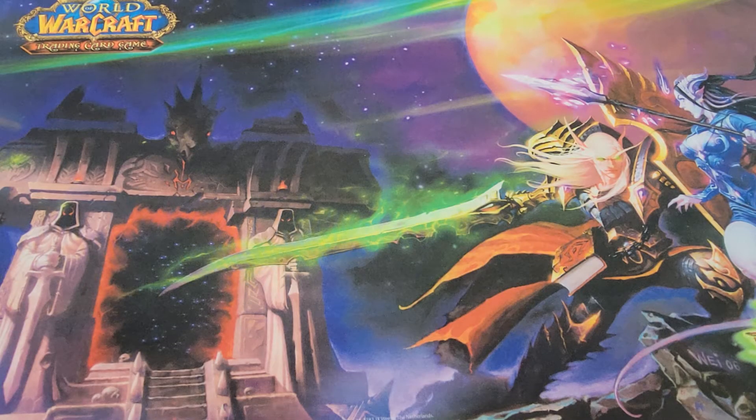Hey everybody, this is Sheena with Storm Blessed Games, and tonight I am doing my first solo video. Scott is sitting here with me, but this is my video. I want to show you guys what we do when we ship singles out to people.